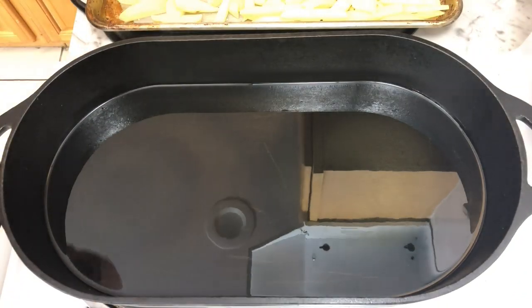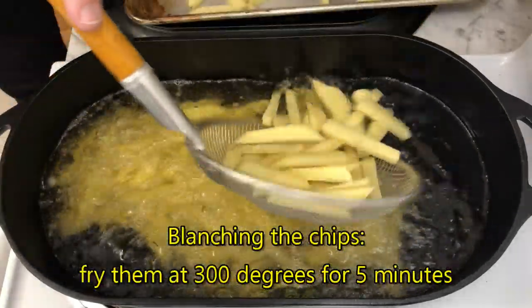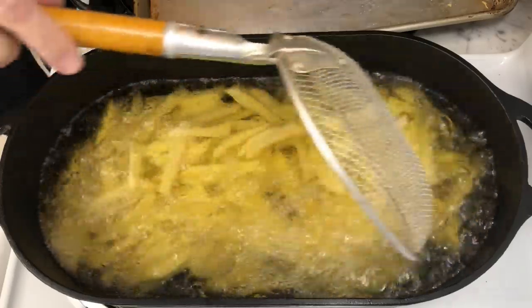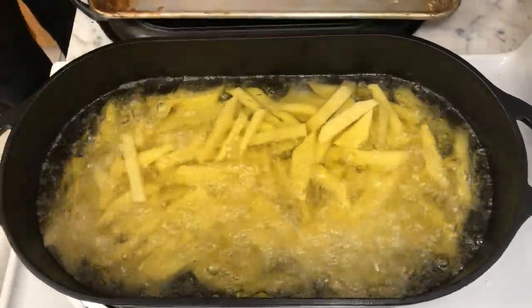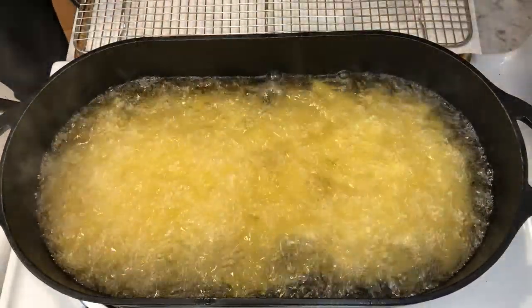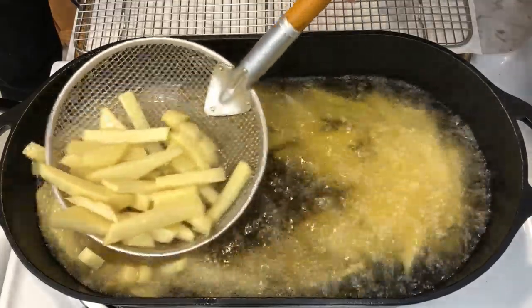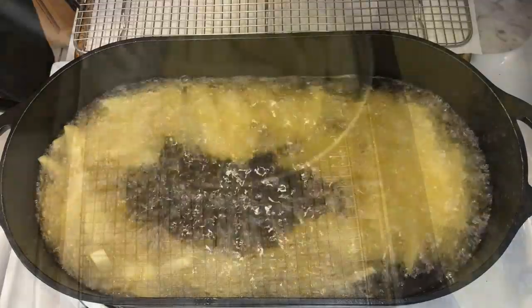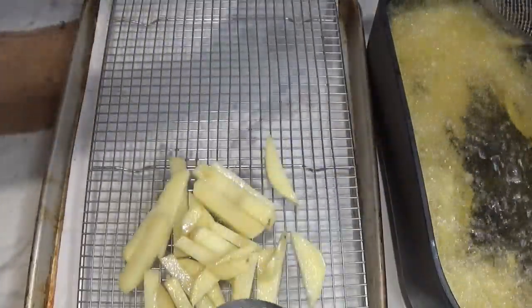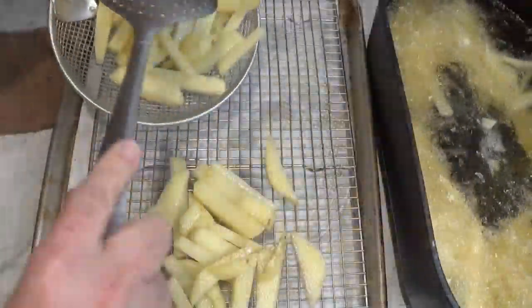When the oil reaches 300 degrees Fahrenheit, it's time to fry the chips. Place the chips into the hot oil and fry them for five minutes. This pot is big enough to fry all the chips at once. We're not completely cooking the chips at this time — rather, this is blanching the chips, and we'll be fully cooking them later when they're fried for the second time. Blanching helps remove moisture from inside the potatoes, keeping the insides soft, while the second frying will give them a good crust. After five minutes, remove the chips from the oil and let them cool and drain on a rack.